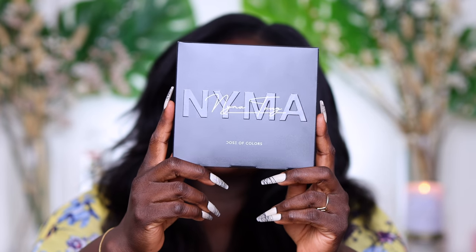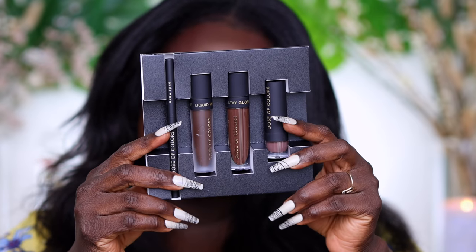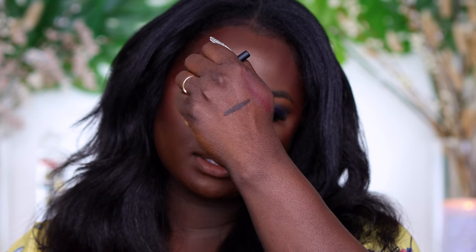Starting off with the nude lip set — this is what the packaging looks like on the nude set. It's black, almost matte packaging, and it says 'Nima' on it, signed Nima Tang, and it says 'Nude Lip Set.' This is what it looks like on the inside — beautiful chocolatey shades. In this collection you get a lip liner called Chocolate Chip Lip, and it is an automatic liner. It's a very, very deep brown lip liner and I am here for it.